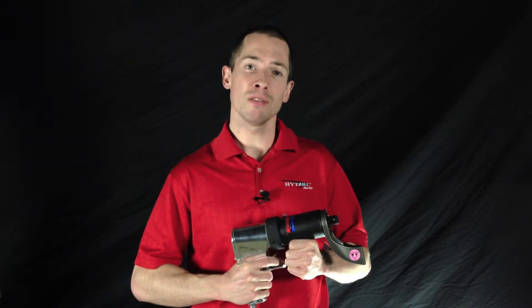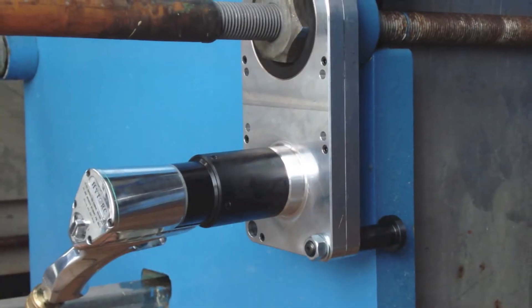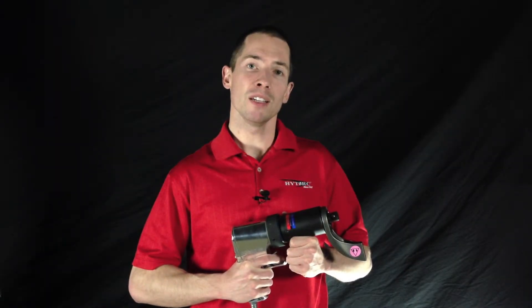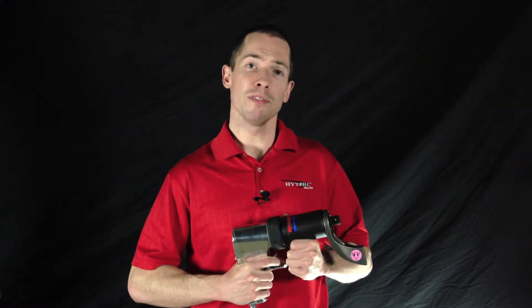You can also see our offset fixture here. This unique setup allows you to use the Torque Gun where many other air tools will not work. It's a great option for plate heat exchangers and other jobs where the bolt comes through the nut, or the clearance above the nut is an issue.